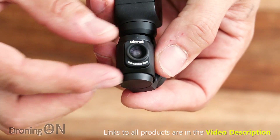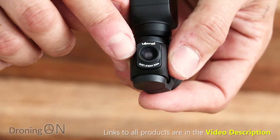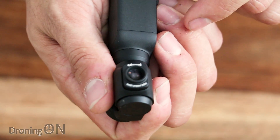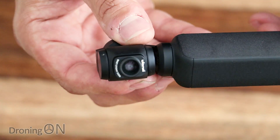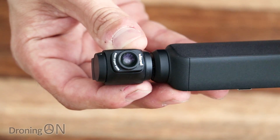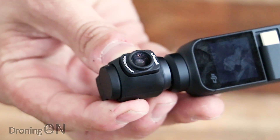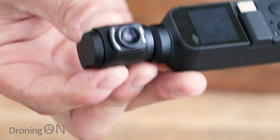Now if you don't put it dead central you will get quite a bit of blur around the edges, so when you apply this — in the testing I've been doing — you do have to make sure you get it dead central. But that's it applied; links to it are in the video description. So without further ado, let's get out and about and test it to see if it makes our footage better.